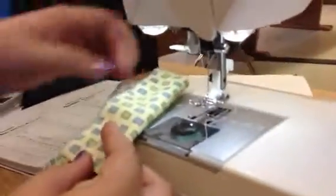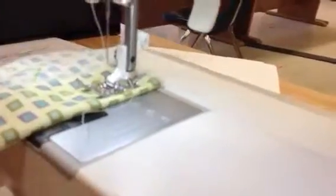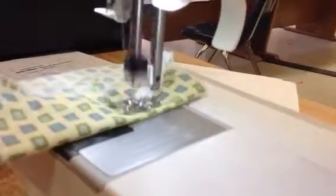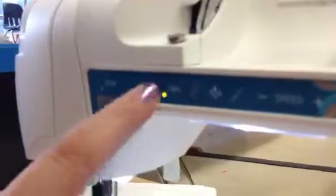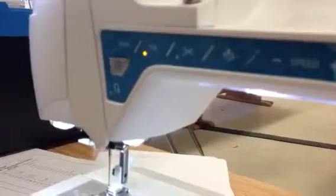Take your fabric — mine has a W on it — and place it under the presser foot. Of course, yours might not have a W on it. Put the foot down and you can just go. When you want to stop, leave your presser foot down and press the little cut button, and it cuts the thread for you.